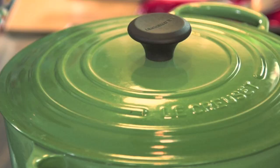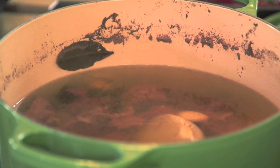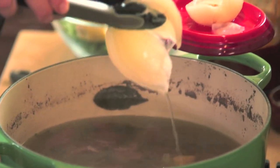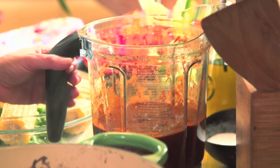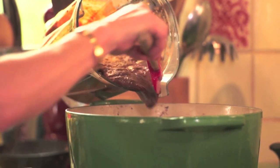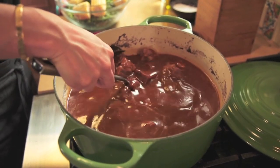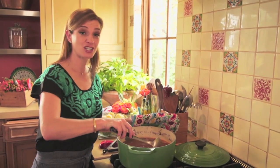We're going to check the mole de olla. It's been a little bit over an hour and it's looking perfect, just where it needs to be. I'm removing the onion and the garlic. Now I'm going to add the sauce that has those millions of flavors in it. You can see how the color changed — so beautiful and rich with that reddish-brown hue.